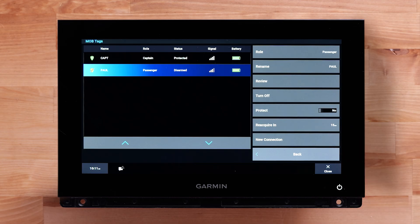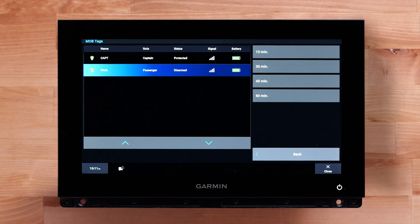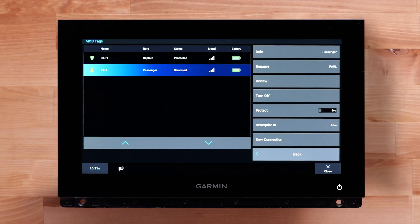This will also allow you to configure the reacquisition time for an MOB Tag. You can temporarily change the length of time a disarmed tag becomes protected again automatically. Select Reacquire In. The tag can be set to stay disarmed for 15, 30, 45, or 60 minutes. After the disarmed tag becomes protected again, this value resets to the default 15 minutes.